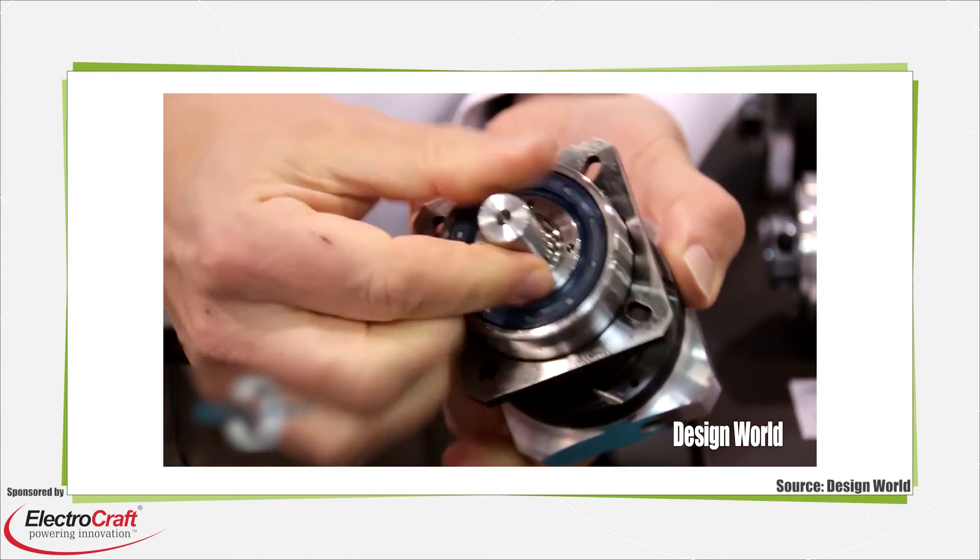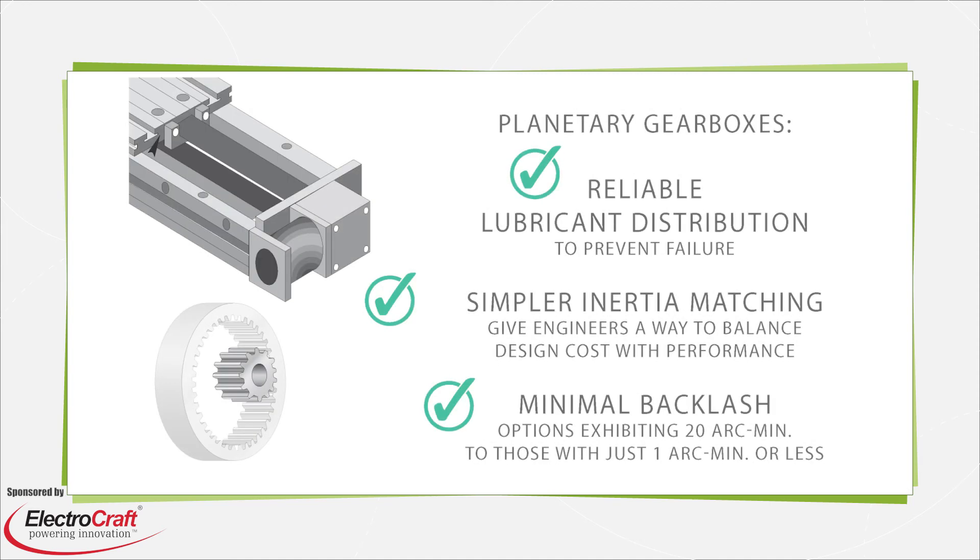Planetary gearbox rated torque must meet or exceed equivalent load torque to continuously move the load. This rated torque, along with the motor model and the gearbox reduction ratio, ultimately dictates what gear permutations are suitable for a given application. Besides this value, maximum peak torque — that which an application may need during an emergency stop — is another consideration, usually expressed as the number of cycles a planetary gearbox will withstand before failure.